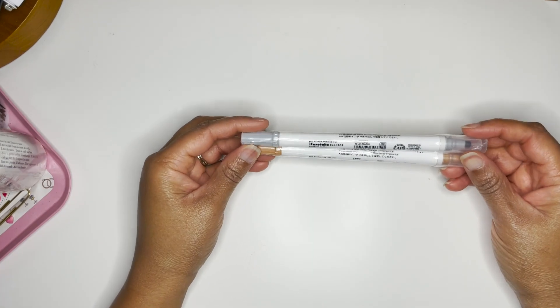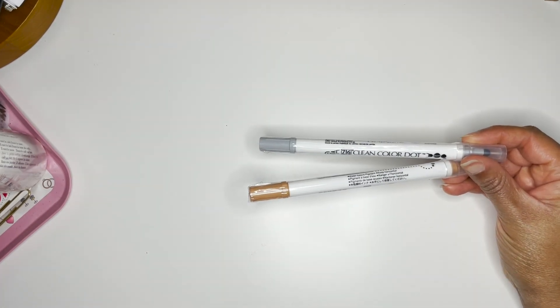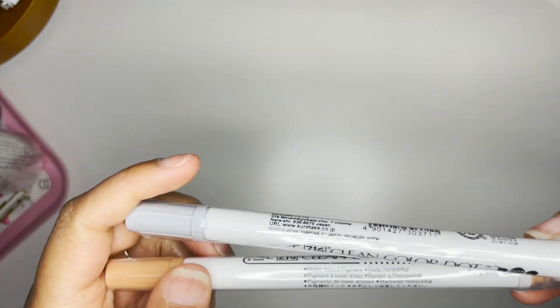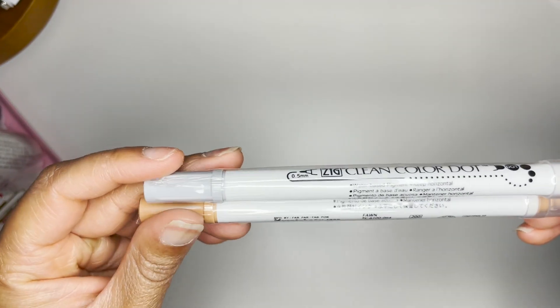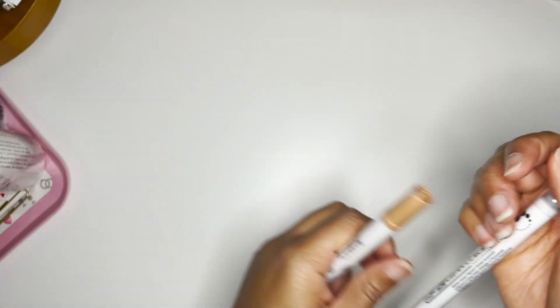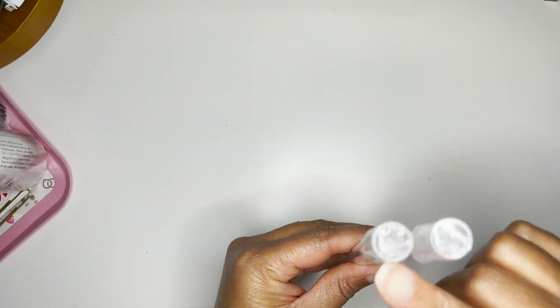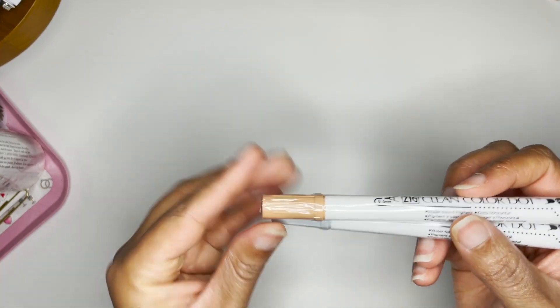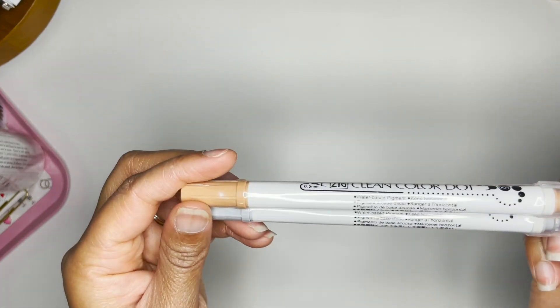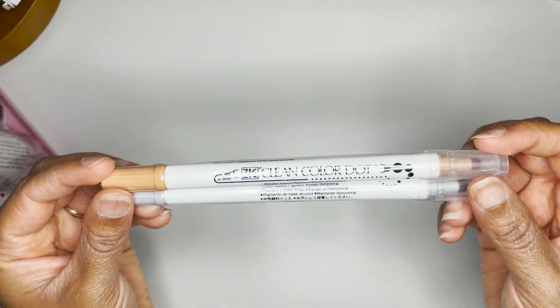Next are two of the dot pens from Zig. I decided to get the Gray and the Fawn. I have a feeling I already have Fawn, but these are double-sided — they have a dot on one end and then a regular pen on the other side. I do plan to use these in my planner.